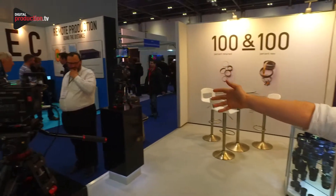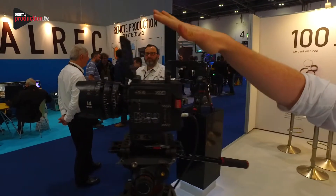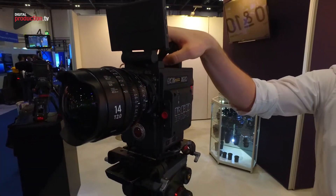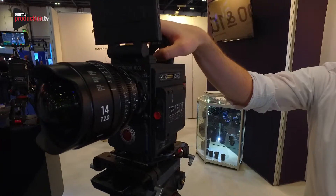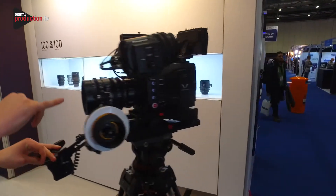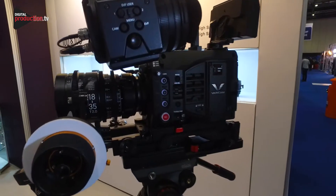Going forward, we've got a couple of cameras on display — we've got the Blackmagic, and then we have the Red EPIC-W with a Helium 8K sensor, because all our lenses can cover an 8K resolution. We've also got Varicam showing off the Super 35 with our 18-35 on a Super 35 sensor.